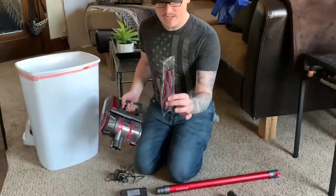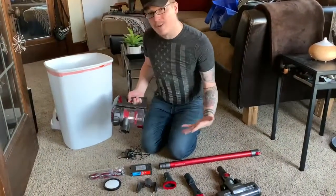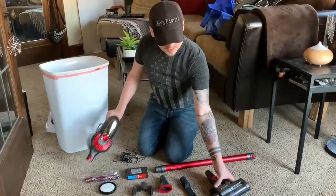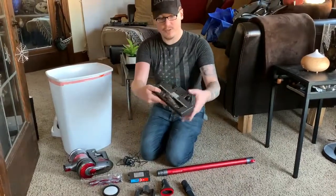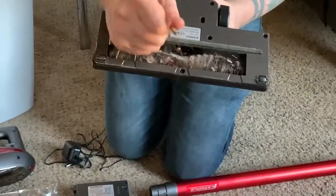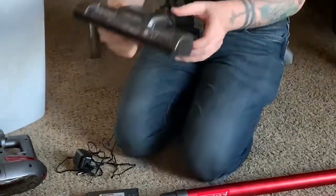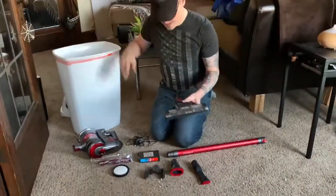It does come with an extra head. This one is used for hardwood or a flat floor. I don't have that here — we have carpet. So I've used the other head, but you'll notice it gets kind of stringy and caught in there, so that could be problematic. I'm not quite sure what to say about that.